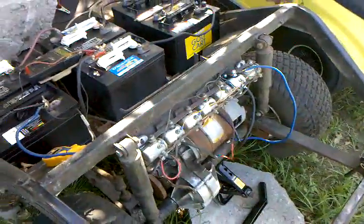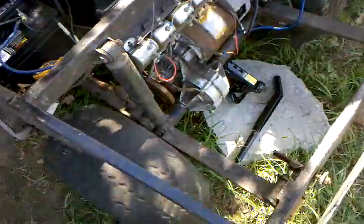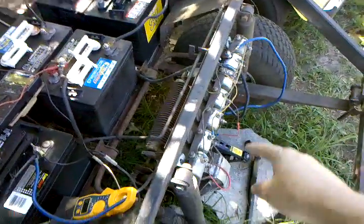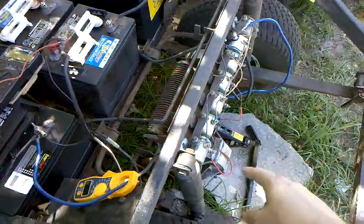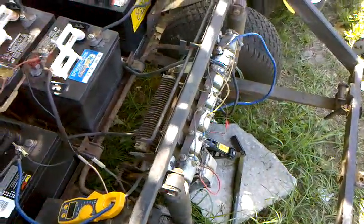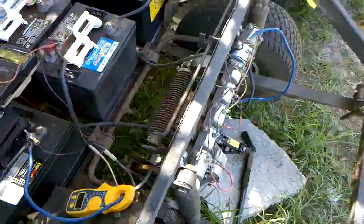I've got it all jacked up here so when it is moving it won't take off on me. I traced it down and it looked like it was happening only in the speed controls — not the one for forward and not the one for reverse. They weren't making contact, so there was no juice for the speed controls to control.